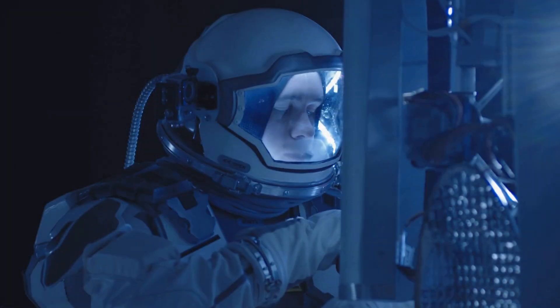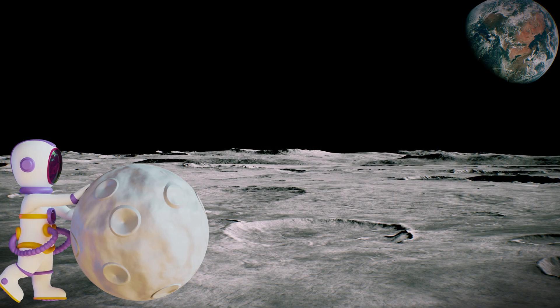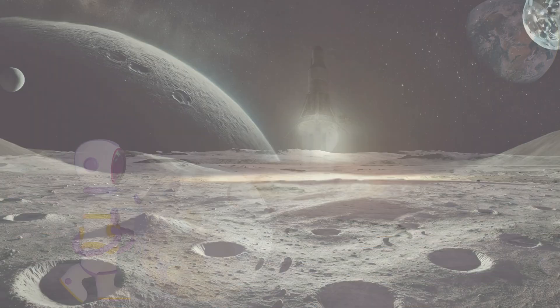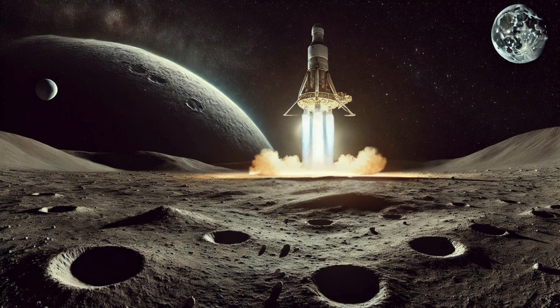Lifting off from the moon is a lot different from launching from Earth. Why? Because the moon's gravity is much weaker — about one sixth of Earth's. This means it takes way less energy and fuel to launch from the moon's surface. The lunar module uses a small engine to break free from the moon's surface and start its journey to the next crucial phase: docking with the command module.